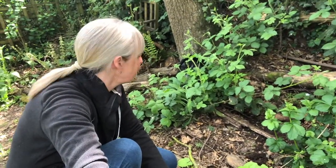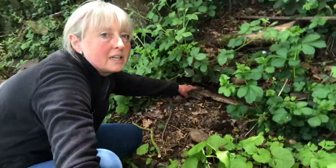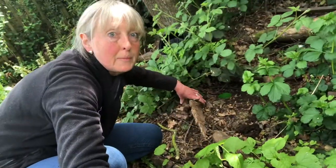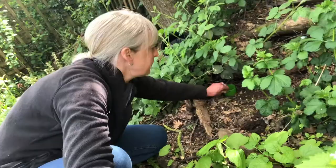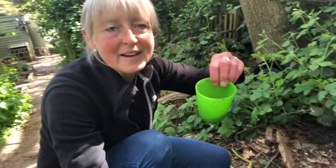I think it's time to check the two traps I set up yesterday. I set one up deep in here underneath this wood, so I'm going to take the wood off and pull the pot out. Don't forget where you put them — that's the other thing. There's definitely something in there, so we'll go and have a look.